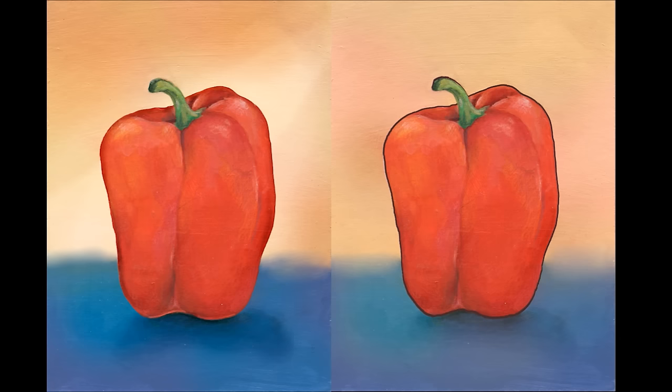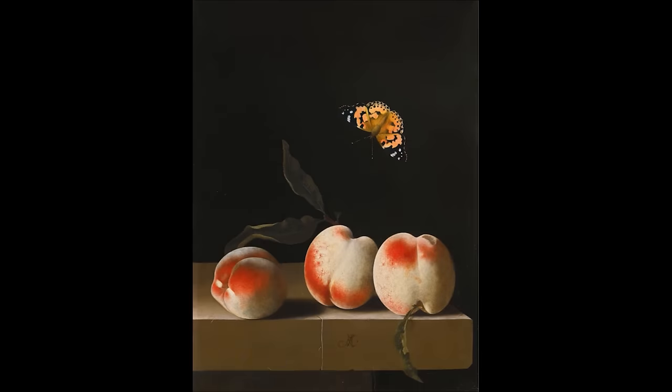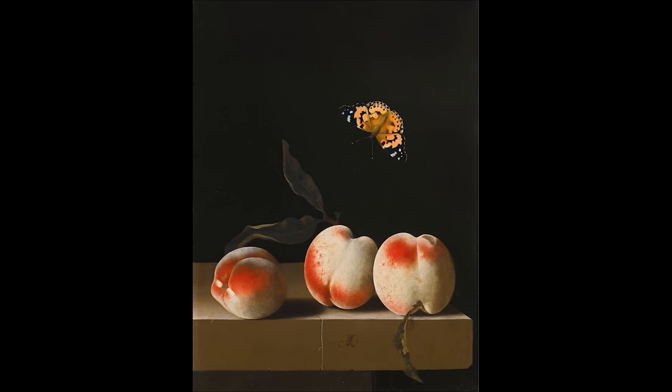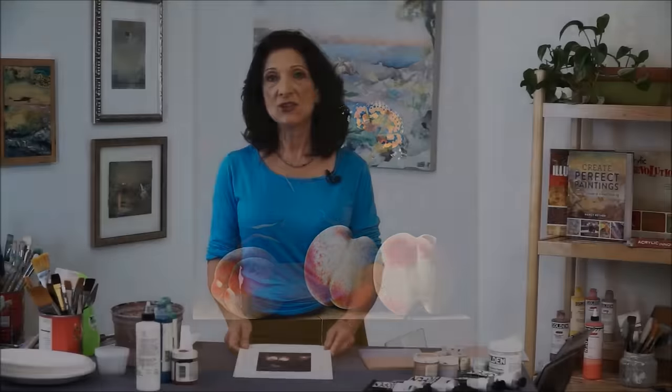Looking at this old classic painting by a master, painted in oil, we can see he used a variety of hard and soft edges. Just look at the outside of a pear — you can see how it changes from a hard edge to a soft edge and back again to create volume. So edges are crucial for both the illusion of space and the feeling of volume.